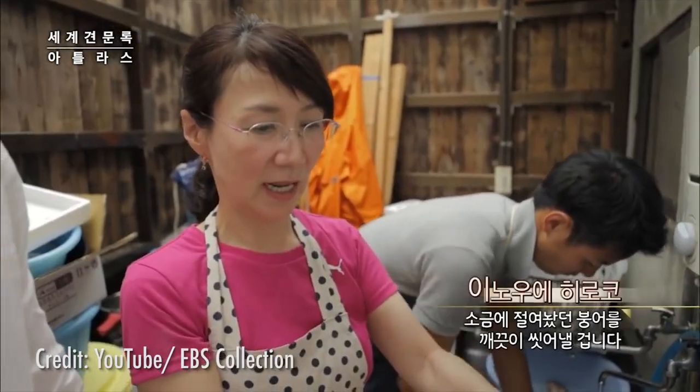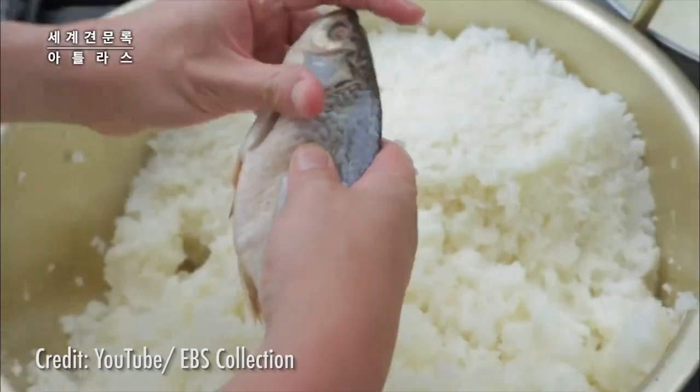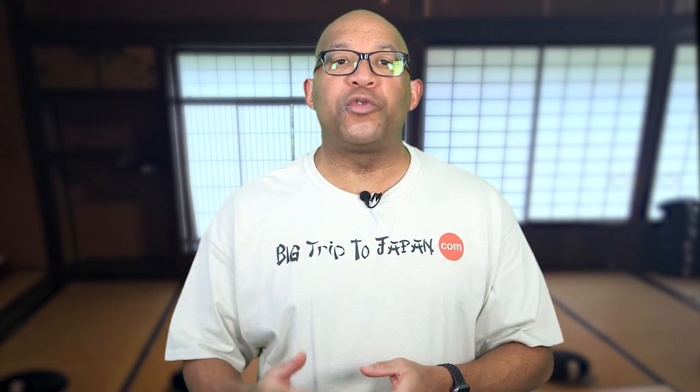For generations, it's been considered a family-style dish, with each family passing its own recipe from generation to generation. Just north of Kyoto, in the Lake Biwa area — Japan's largest lake — narazushi was a staple in the diet and a primary source of protein.